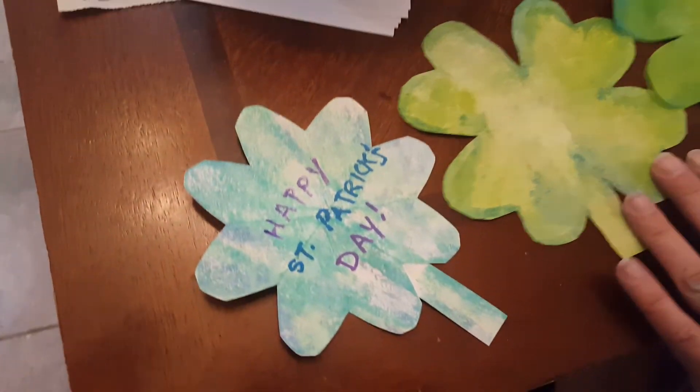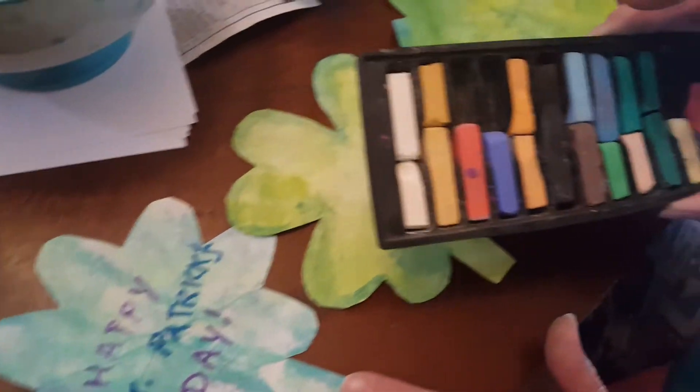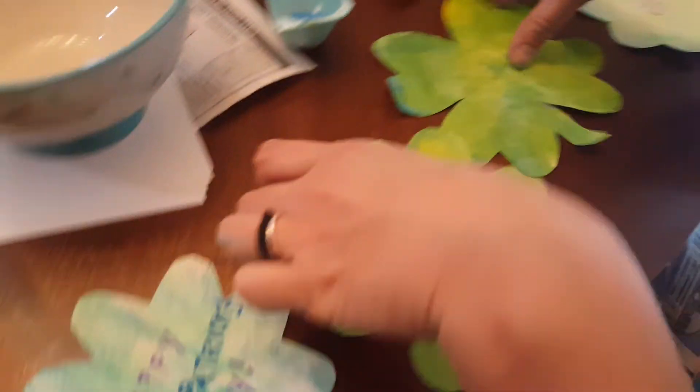Some of these are painted. This one's done with soft pastels, which are like chalk. This one's done with crayons with little stickers. So you can decorate these with whatever you just might have around the house. But I want to just show you how to make the shamrock.